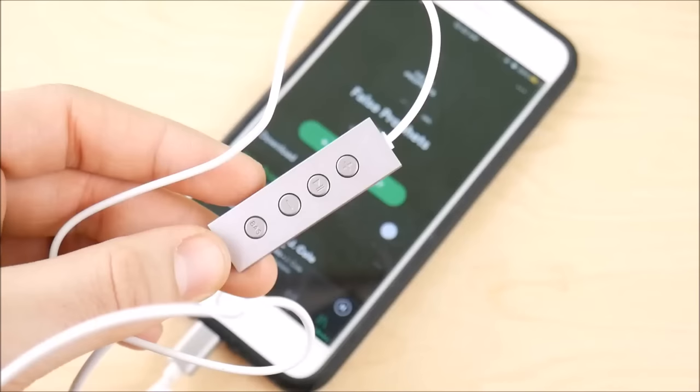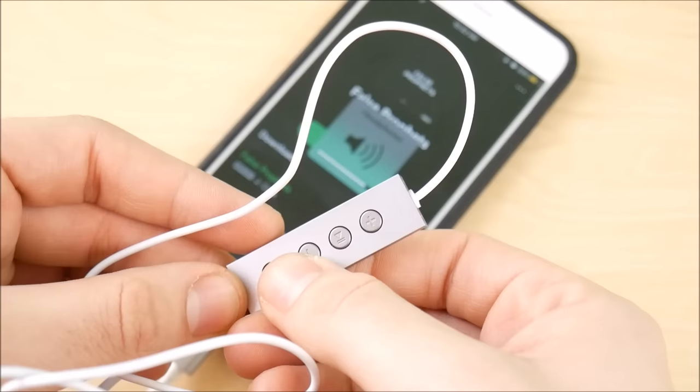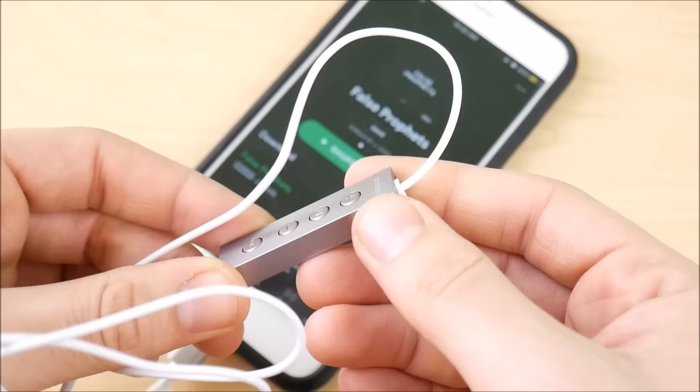They definitely look a little bit better than the stock lightning headphones. You plug it into the lightning port and you should be away playing your music really quickly. Just press up or press down to change the volume, press play. And they do have a bass booster included within here, so I really do dig these headphones.